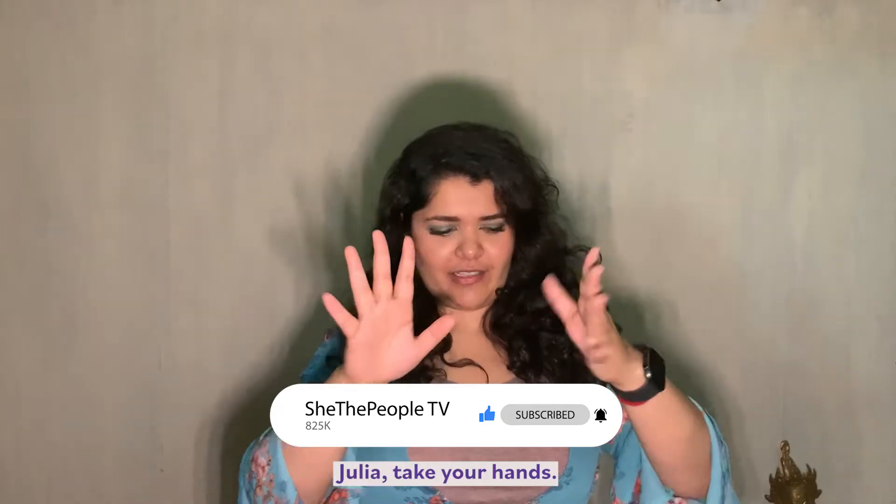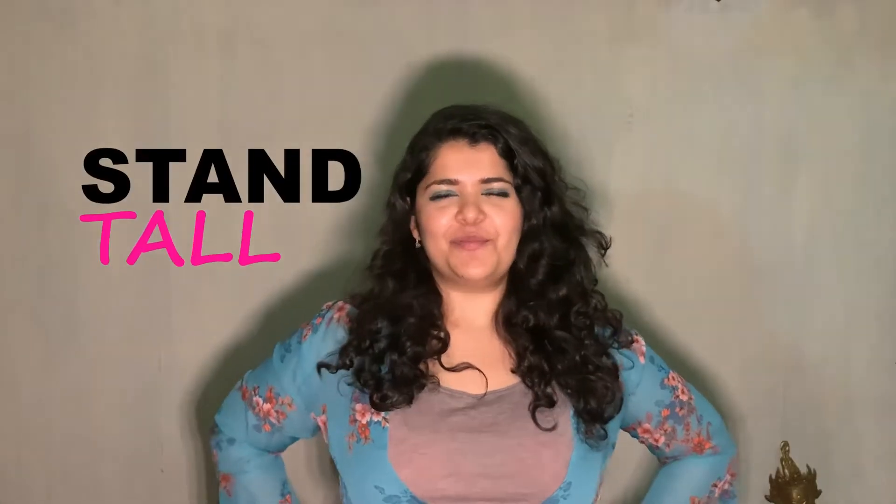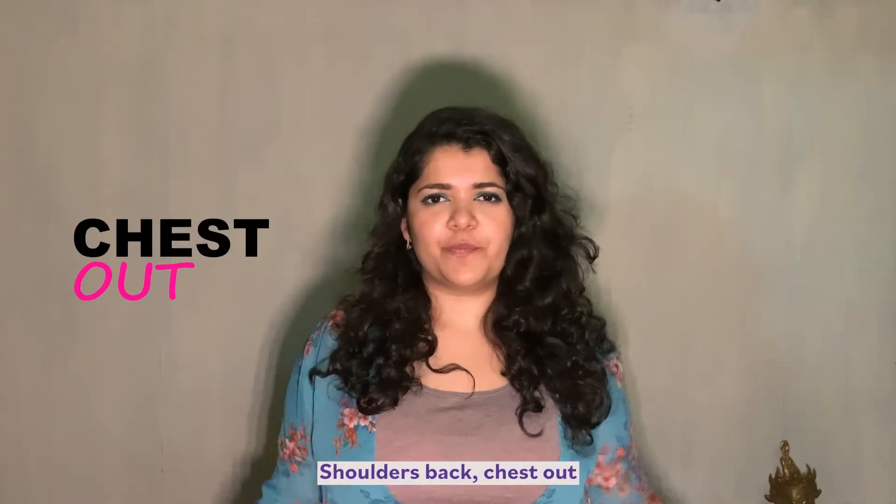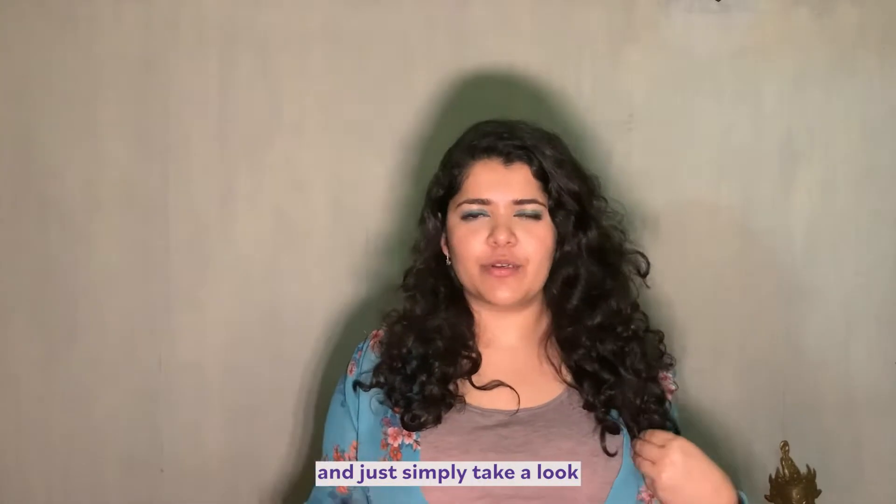Take your hands, put them on your waist, and stand tall — shoulders back, chest out — and simply take a look at your breasts.